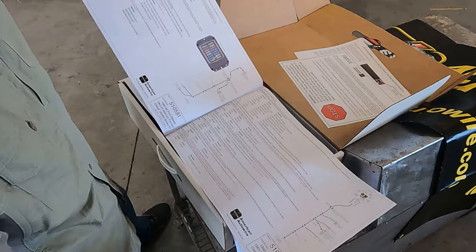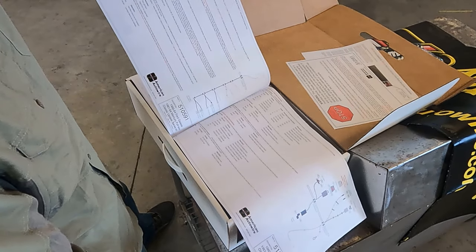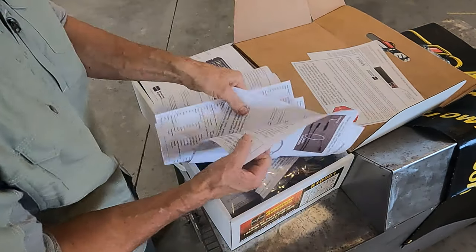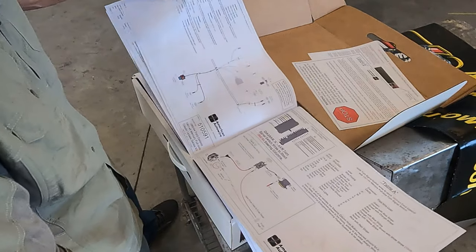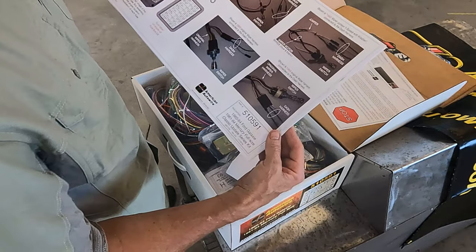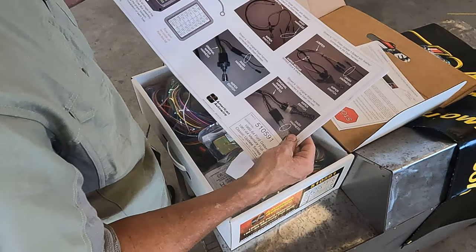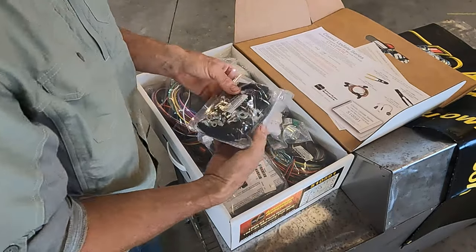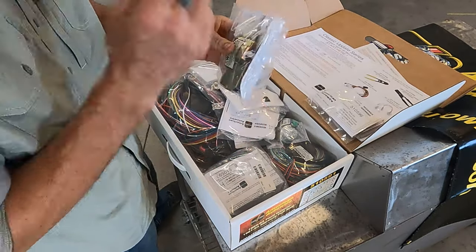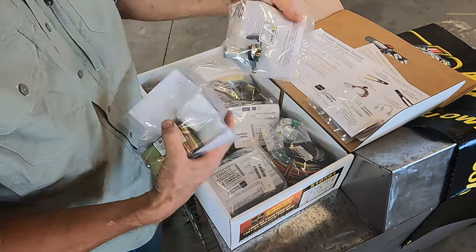There are different parts in here — headlight extension harness, rear body harness, grounds. Yeah, I like this already, this is pretty sweet. Looking at the manual — wiper switch, headlight switch, wiper motor. There are also crimp parts in here. I didn't even know it was going to come with these — a headlight switch, a new ignition switch, a floor dimmer switch.